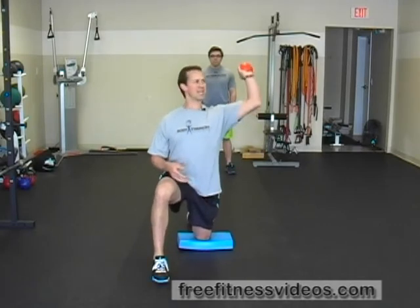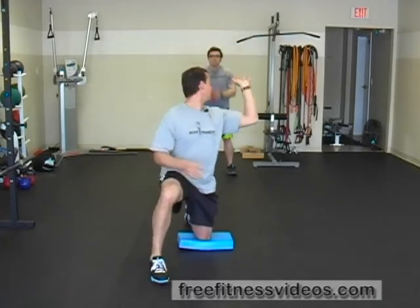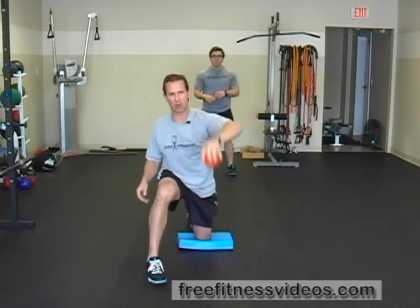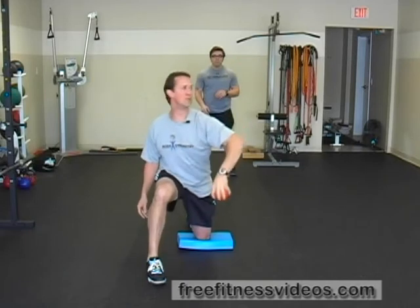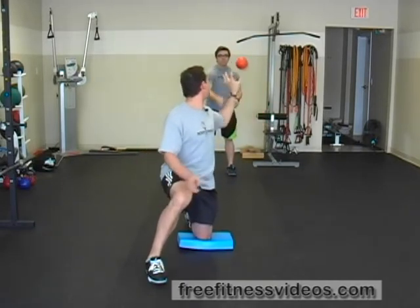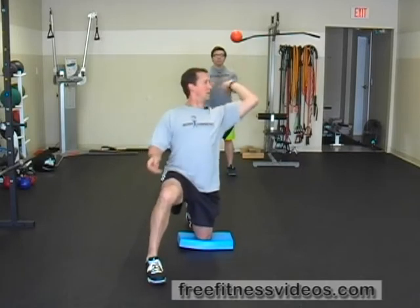Take the medicine ball and throw it backwards to your partner. Your partner is going to catch it and toss it back to you. Repeat this for a set number of repetitions or a set amount of time. You really want to try to whip it back — focus not on coming forward, but on the backward movement. Really accentuate that external rotation, where your arm is cocked back. Get it back as far as you can and just let the ball go.